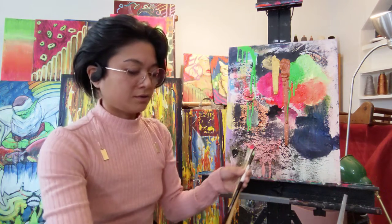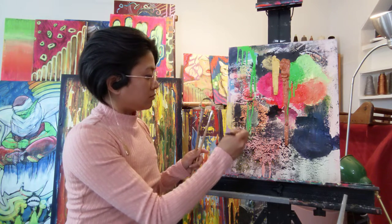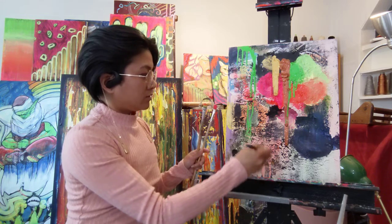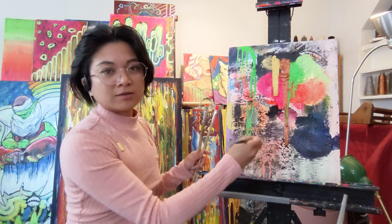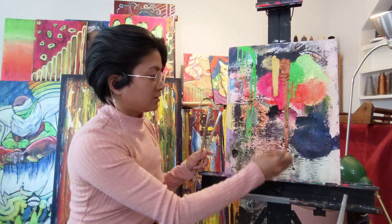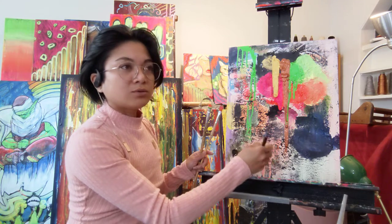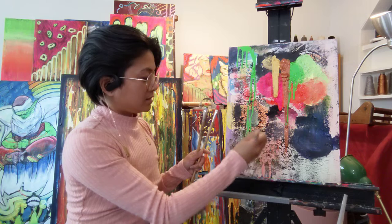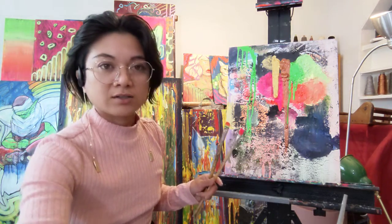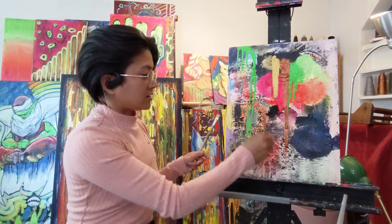I already have brushes with pigment ready. I'm just going to smear it on top. This particular canvas has been worked on since 2009. I did take a few painting courses at Skyline College. That's nice.